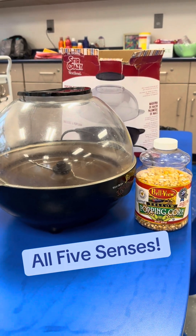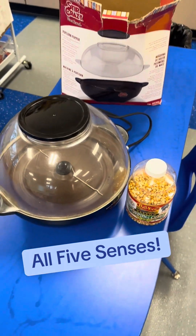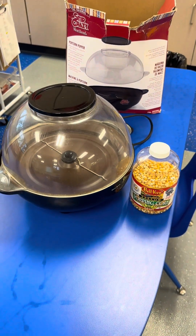To end our five senses unit, we get in a big circle and we're going to make popcorn. First, we notice that it starts to steam. Then we can smell it. Then we start hearing it pop, which is so exciting. Then we get to touch it and taste it.